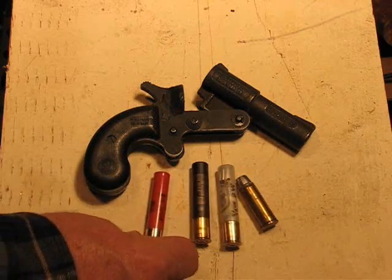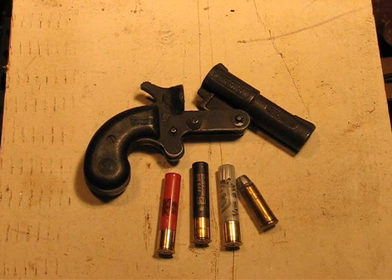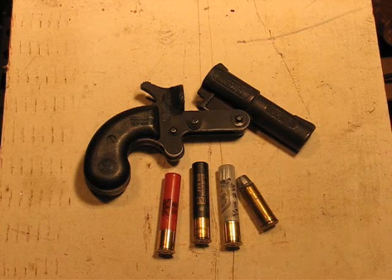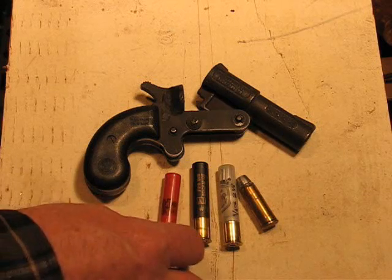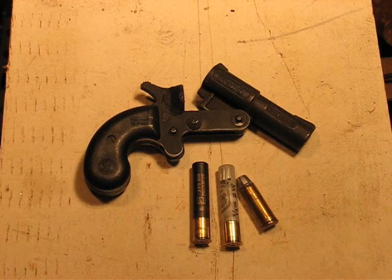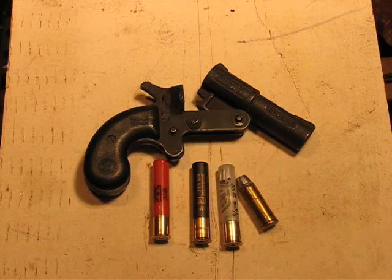The half ounce of shot should be similar in weight — a little bit less. An ounce is 437.5 grains, so that's just under 220 grains — 217, something like that. You do the math. Anyway, we're going to test these for penetration.